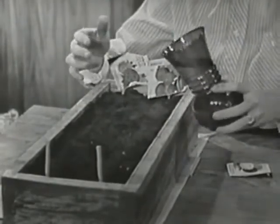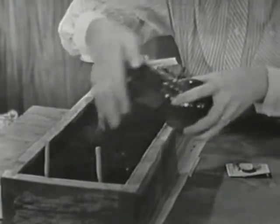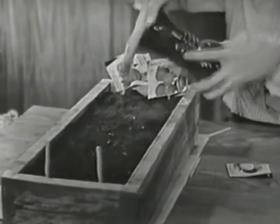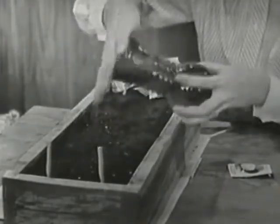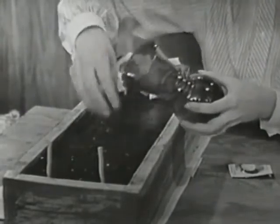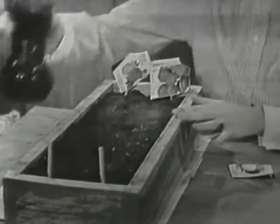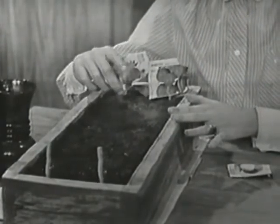Here is something else that flowers need, and that's water. We don't want to just pour water on like this because it only goes in one spot — we want to sprinkle it all over. You could use a sprinkling can, or your mother's clothes sprinkler would work great for a little flower box like this. The water will soak into the dirt and the little seeds will have water too. Not only do they need dirt for food and air in the dirt, but they need water, and we should water them probably every day.